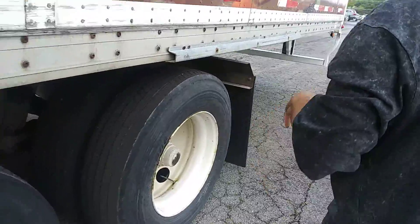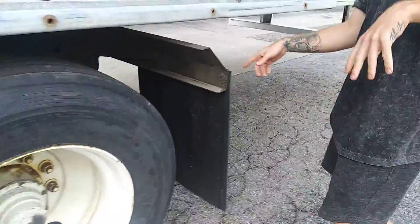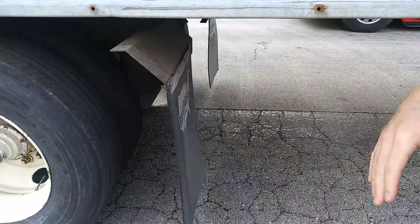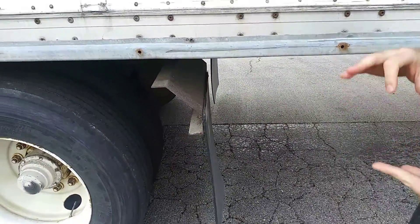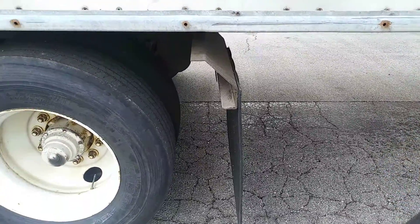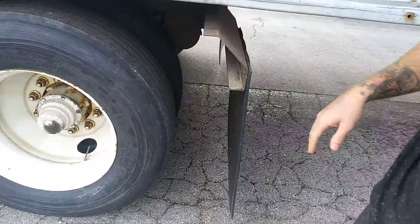Then I'm going to go to the rear of the trailer, starting with my mud flap. It's securely mounted and not hanging too low. If it's hanging too low, it could indicate lower tire pressure, suspension issues, uneven ground, or an overweight or shifted load. I want to make sure there are no foreign objects and it's not rubbing up against my tires.